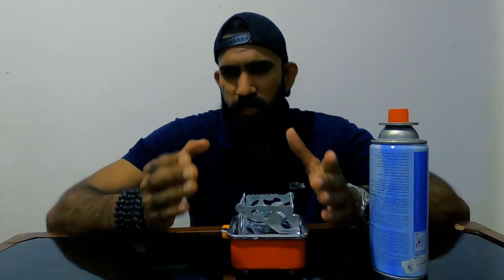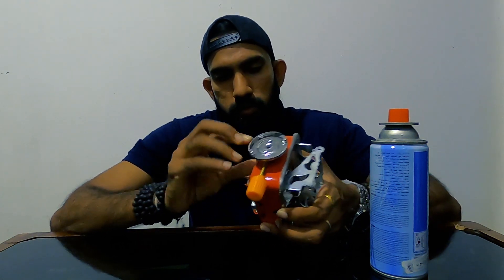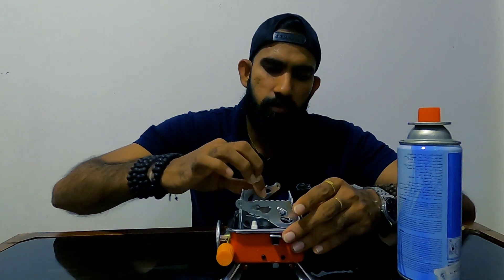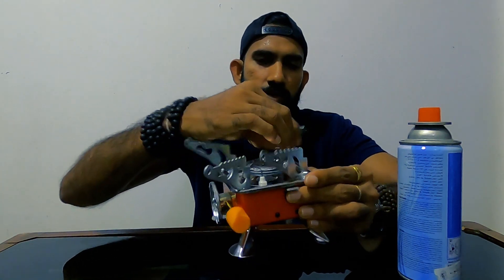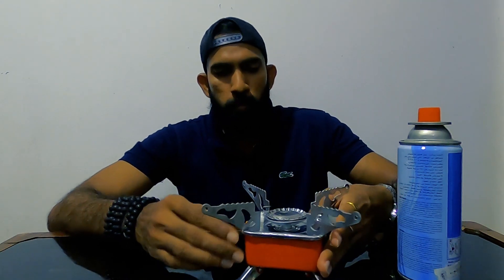We need to make the case of the gas toy. This will be stabilized and the gas will be able to remove and adjust the size.